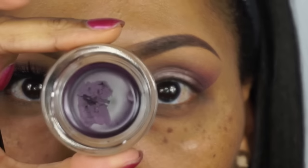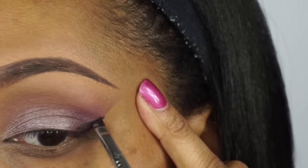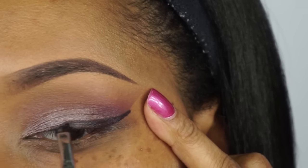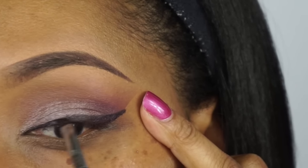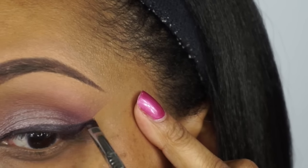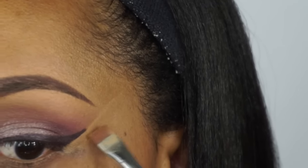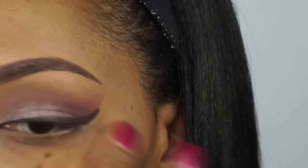Next we're going to go ahead and apply our liner. I am using a gel liner from It Cosmetics called Rich Plum. As you can see, as I'm putting on the product it really goes on super creamy, which makes it easy for application. I love the way this product is applying onto the lid. I'm also using an angle brush from Sigma — I will list all the brushes used in this tutorial in the details below. After we do our wing liner, I'm going to clean it up a little bit and just go ahead and shape that up.